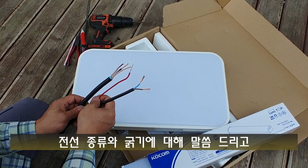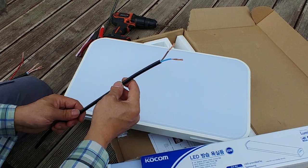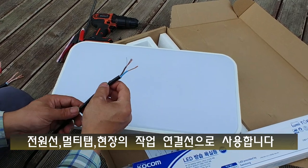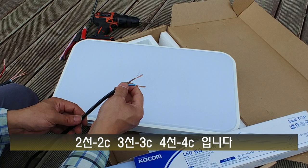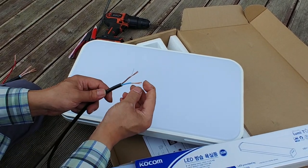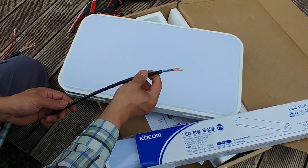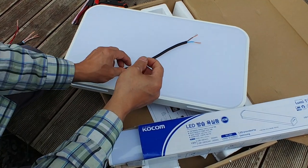전선의 종류에 대해 말씀드리고, 내 작업에 맞는 전선 굵기와 전등, 스위치, 콘센트 연결 방법에 대해 말씀드리겠습니다. 먼저 VCTF선은 우리 주변에서 매일 많이 보는 선이에요. 냉장고, 세탁기 같은 전자제품 전원선과 멀티탭 같은 것도 다 VCTF선입니다. 안에 두 가닥이면 2C, 세 가닥은 3C, 네 가닥은 4C인데 보통 세 가닥짜리 3C를 많이 사용합니다. 전원선 두 가닥, 어스선 한 가닥으로, 피복을 벗기면 실처럼 가는 전선들로 되어 있고 부드럽고 자유성이 좋아서 야외 조명이나 모터 전원 연결선으로 많이 사용됩니다. 연선이라는 단어는 부드러워서가 아니라 여러 선이 꼬여 있다고 해서 연선이에요.